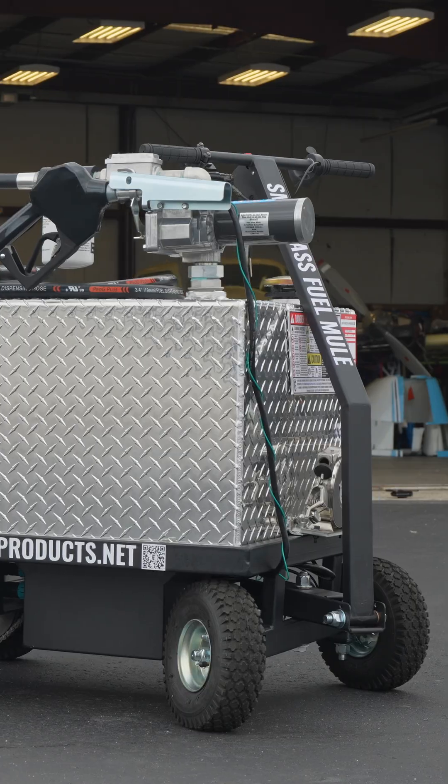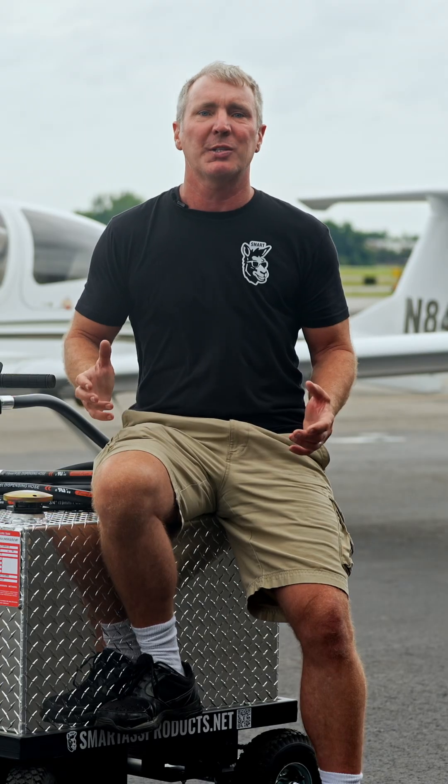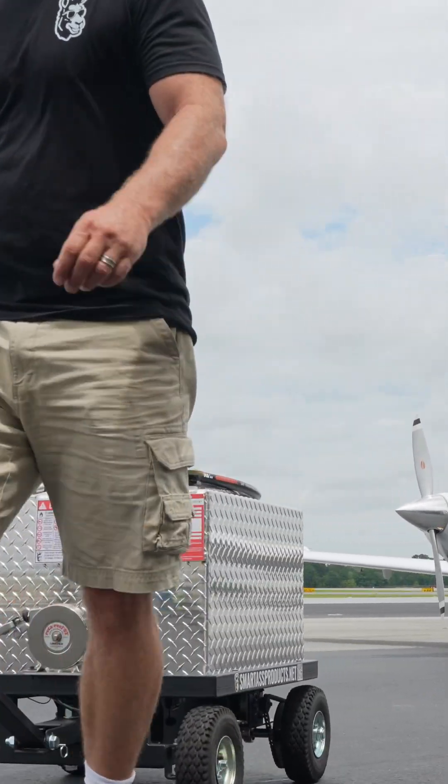The Smartass Fuel Mule is perfect for private aircraft owners, maintenance crews, operators — anybody who wants fast, easy, and reliable refueling without having to haul out all the big equipment. It's smart, it's tough, and it saves you time when every minute counts.